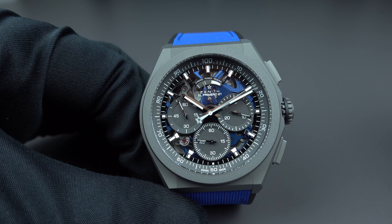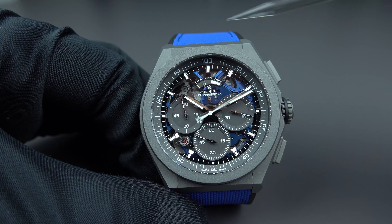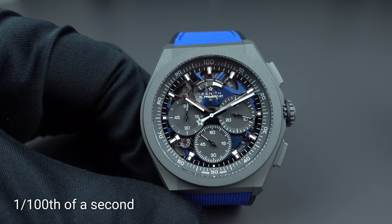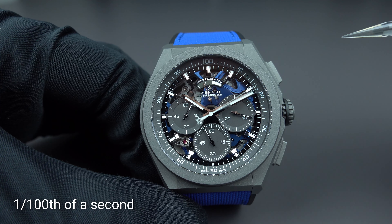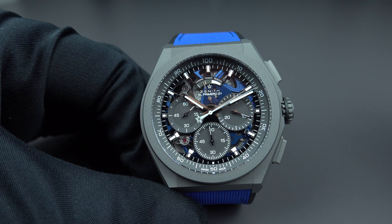The central hand is swiping over the dial and makes one full rotation in one second. This means this chronograph is indicating hundredths of a second. Yes — that's the Zenith.